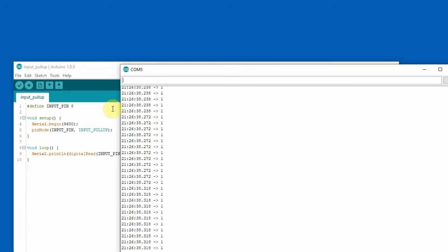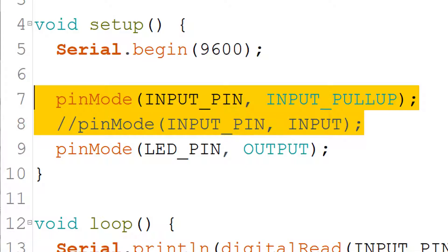This is how pins with an enabled pull-up resistor behave — just two values. You can read either logical 1 or logical 0. There is no undefined value, just these two for enabled pull-up resistor. Now I'm going to show you how the plain INPUT parameter behaves.